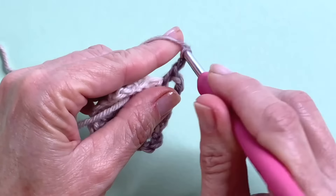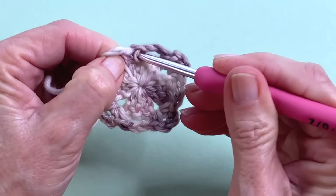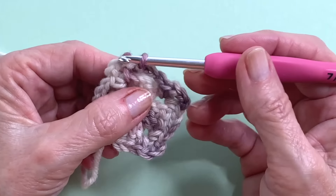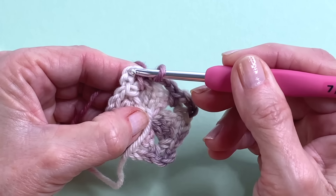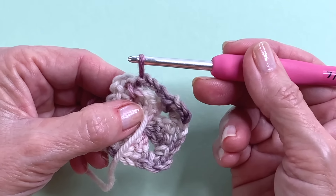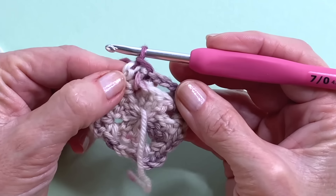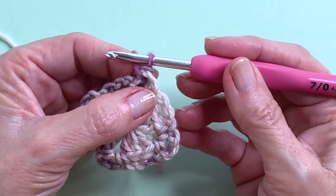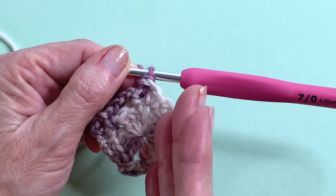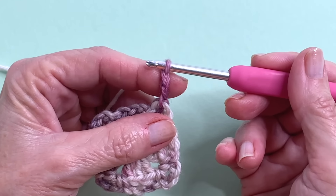Coming to the last side, chain 3, and in that very first single that you made add a slip stitch to complete the round. To set up for round 3, I prefer to start in a corner because I don't like any seam lines, so I'm going to do a very loose slip stitch into the middle of this corner. If you did a chain 5 I'd recommend slip stitching your way to the corner, but because I have such a short distance to go I'm just adding a little bit of length to my loop, going into the middle and doing my slip stitch. Turn your work and now we're ready for round 3.